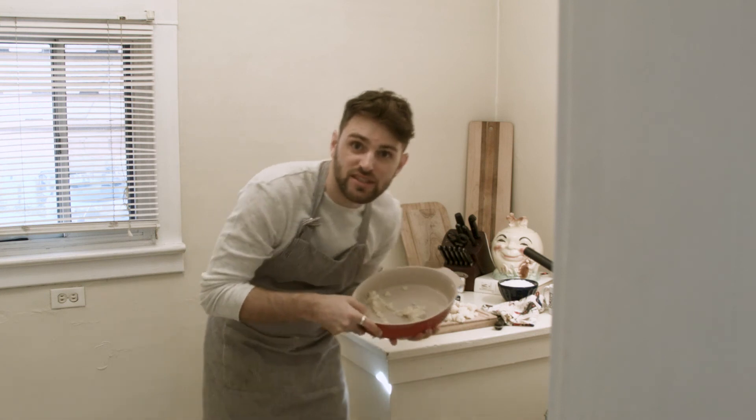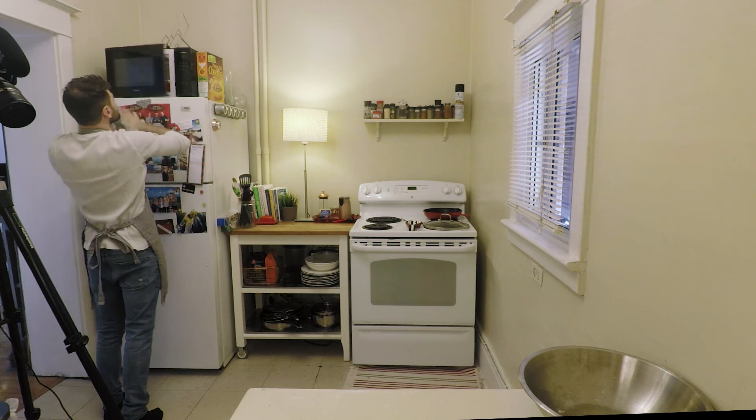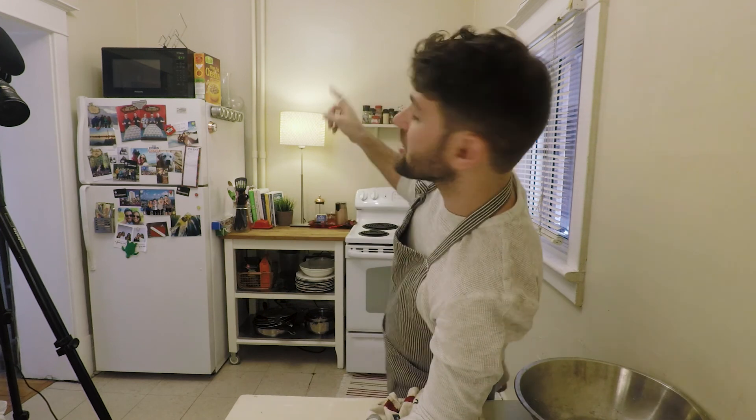All my attempts to mash these potatoes are failing. I'm getting very fed up. The recipe actually said that if I had a ricer, I would put the potatoes through the ricer. But since I don't have a ricer, I figured I could just mash them. It's proving to be such a pain in the ass. I should have just picked up a ricer — it just didn't make sense to me at the time, but it makes a little more sense now that I'm in the thick of it.